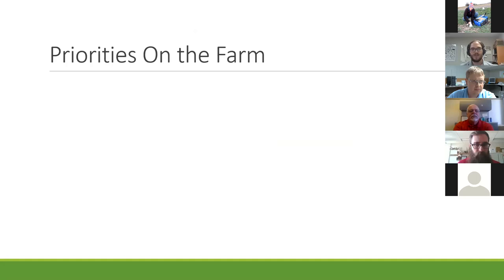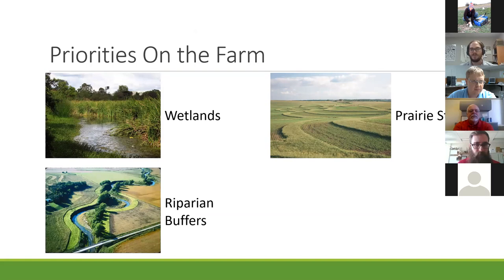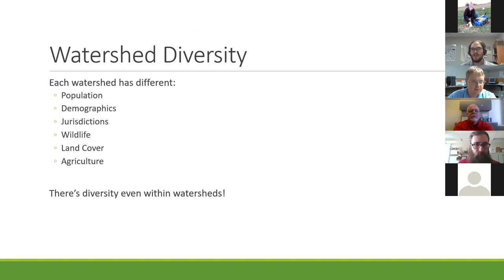We really like to promote the practices that have that Venn diagram right in the middle where all these different benefits are represented. Our priorities on the farm would be things like wetlands, prairie strips or contour buffer strips, riparian or saturated buffers, and then habitat restoration that encompasses everything that doesn't fit neatly in those three previous boxes. We work in a variety of different watersheds with a lot of different landowners, each with different populations, demographics, overseeing jurisdictions, different wildlife seen, different land cover, and even different agricultural practices.